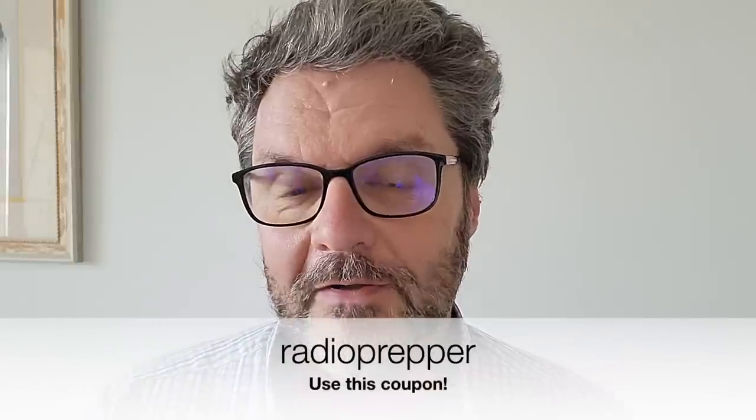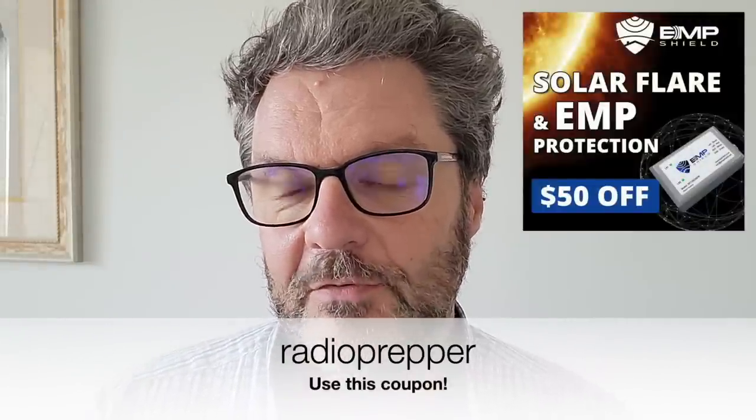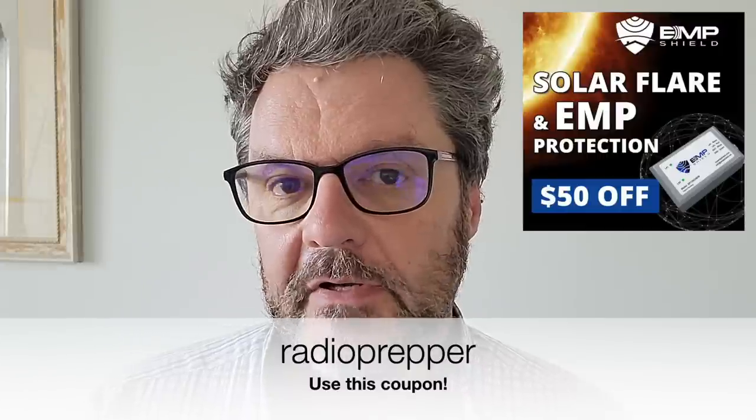Because this website costs me more than what it brings in, I did sign up for an affiliate program with EMP Shield. We're all concerned about EMPs — electromagnetic pulses — especially for radio equipment. EMP Shield provides protection for your whole home, your vehicle, and your radios. It looks pretty legit after reviewing their documentation and military testing. Use coupon code 'radioprepper' (one word, lowercase) for $50 off, and please use the link below rather than going to the site directly.